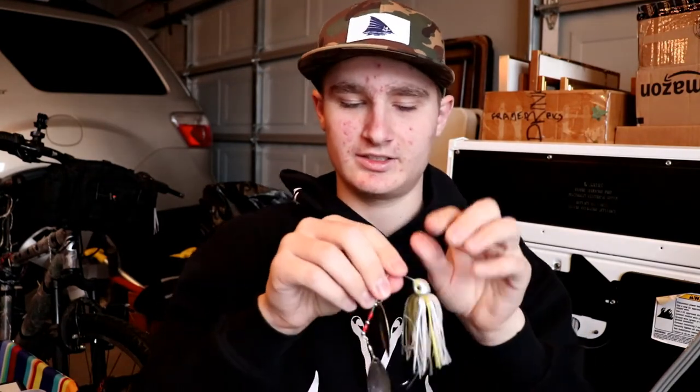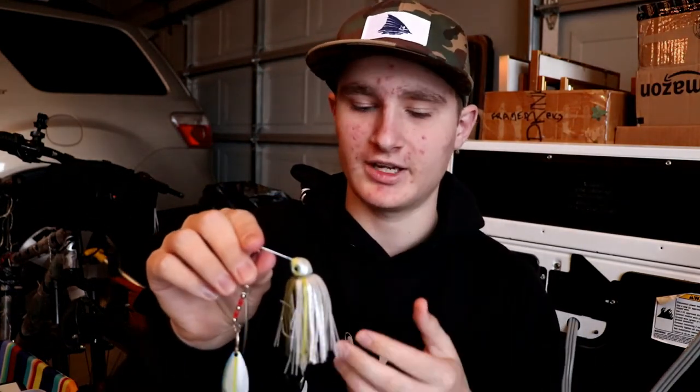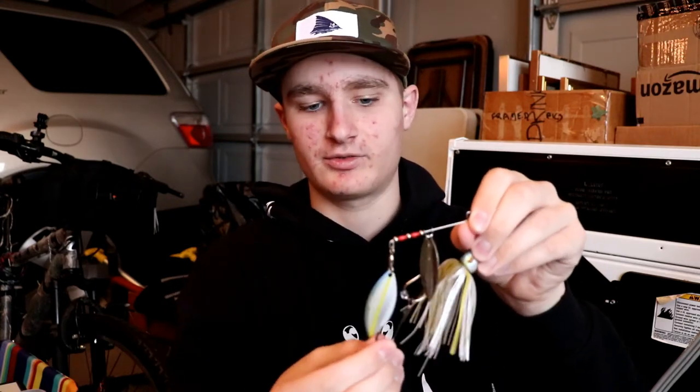That's kind of my outlook on spinnerbaits and why you should throw trailer hooks. This lure is trying to imitate a group of shad, and shad a lot of the time run in groups. Bass will come up thinking there's a group of shad, swipe at it, maybe injure one of them, maybe even get one in their mouth. That's why I throw a lot of trailer hooks.